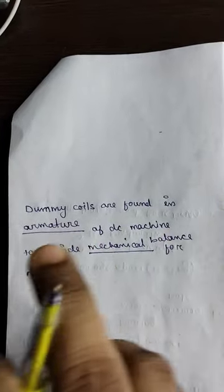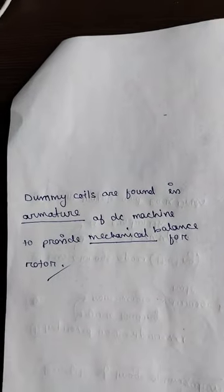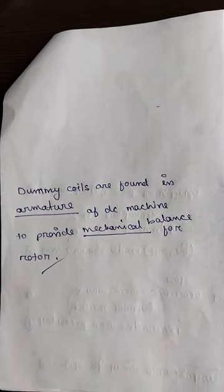Dummy coils provide mechanical balance for the rotor.